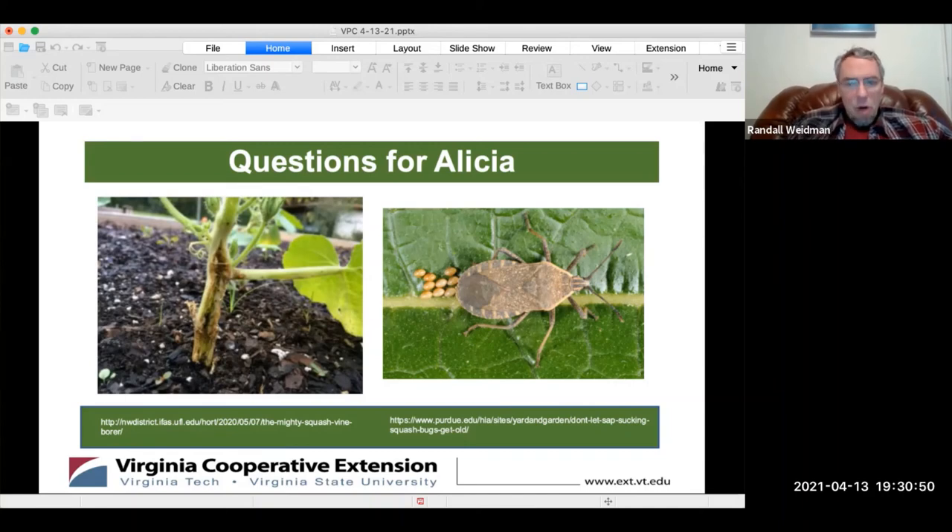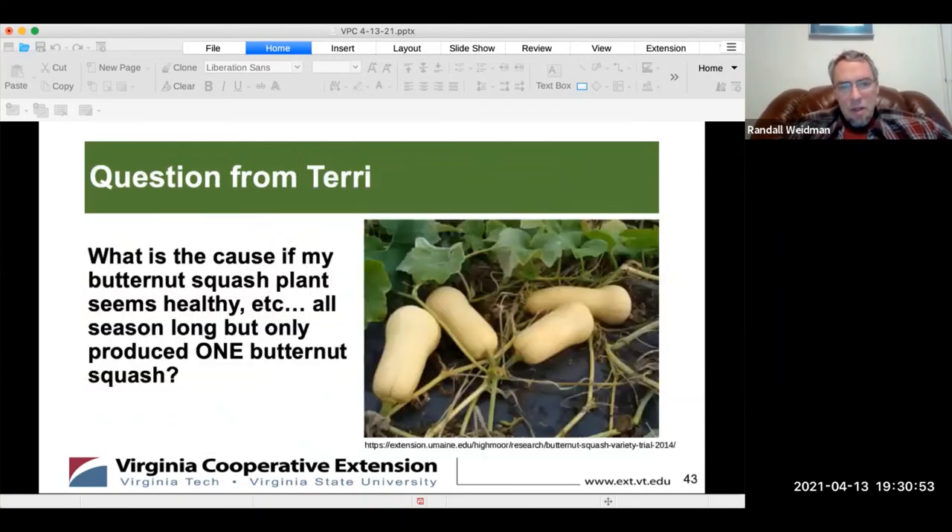There was an advance question about a butternut squash plant that seems to have healthy leaves but all season long only produced one butternut squash. The first thing that comes to mind is that pests are eating the blossoms. Some people eat the blossoms too — I'd rather have the fruit. It's also possible the flowers aren't getting pollinated, so it didn't produce more. We would need to know more about conditions to fully answer.